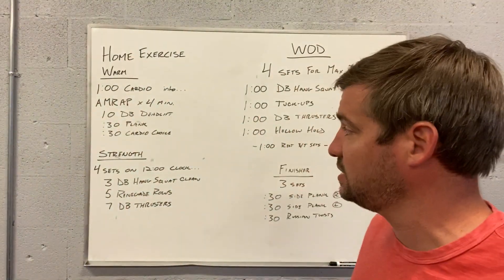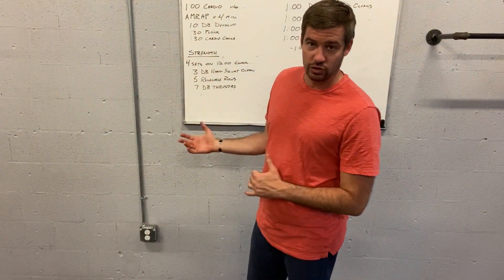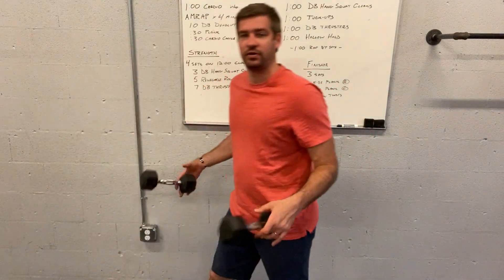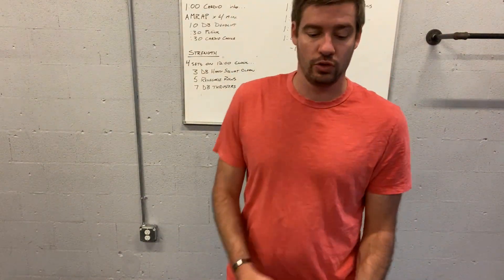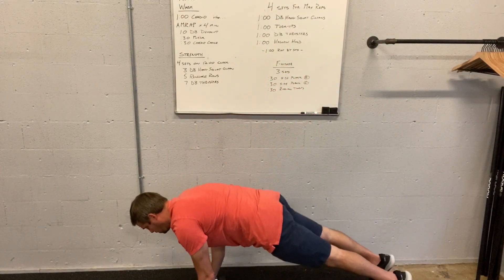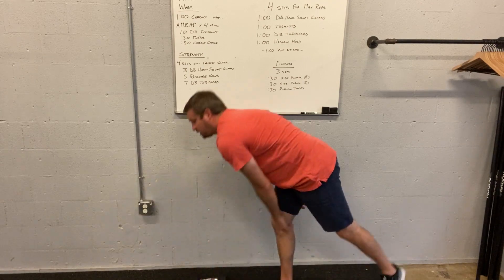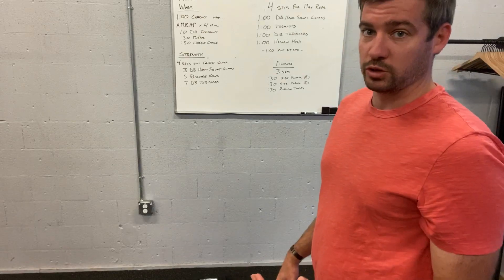Let's go over some of these movements. We got the dumbbell deadlift and plank cardio choice first. We can run, we can row, we can swim, we can bike — we can do anything we want there, but recognizing that we've got 30 seconds up, so don't go too far away. For the dumbbell deadlift, grab two dumbbells, hinge, tap, stand up. For the plank, you can do straight arm or bent elbow. For demonstration purposes I'm going to do straight arm — I tend to like it more. I feel like I can hang out better and get into the hollow position a little better, which carries over to pushups and hanging from the pull-up bar.